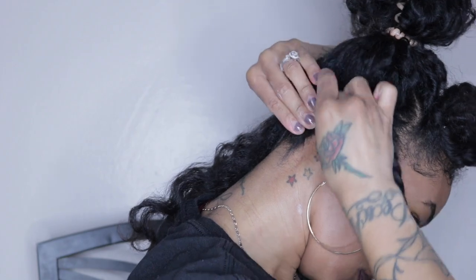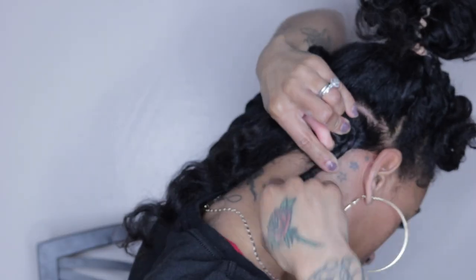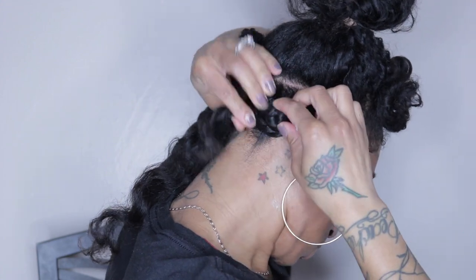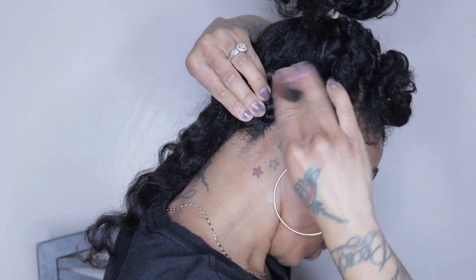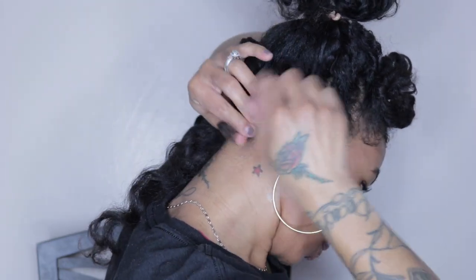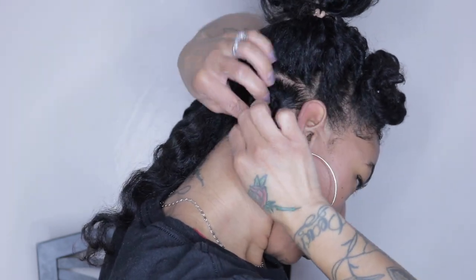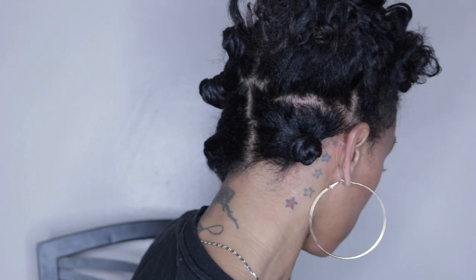Once I'm done twisting my hair all the way down to the end, I'm going to then create a circular knot as close to my roots and keep wrapping and twisting my hair until it looks like a Cinnabon. When you get to the ends, tuck them around. If you're having a hard time keeping them secure, grab a few bobby pins. Repeat this step on each section until you complete your entire head.